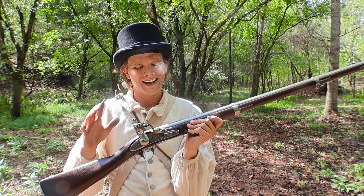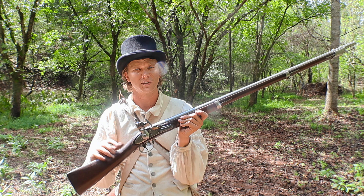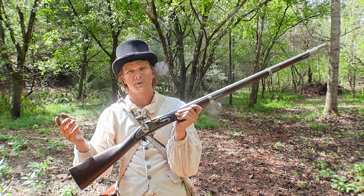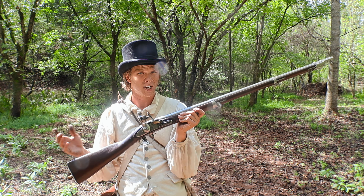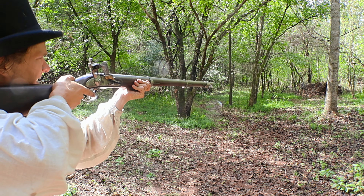I still haven't decided if this is an original flintlock configuration gun — it shoots, but it might have been converted to percussion and reconverted back. Somebody did a really good job. We've talked about that enough; let's continue to shoot.